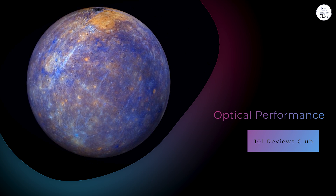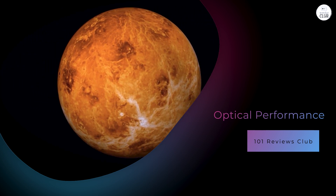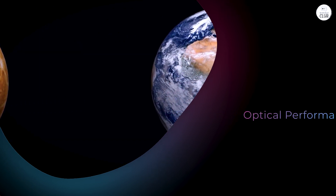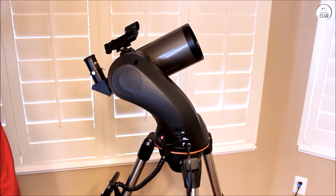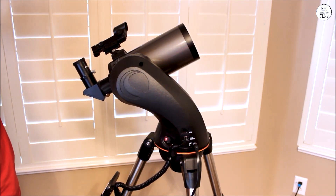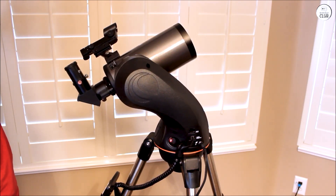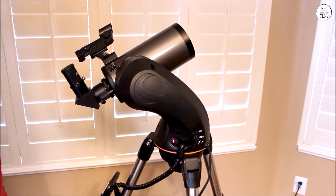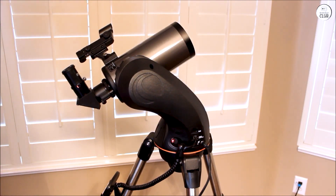Optical Performance: The 90mm aperture, combined with a focal length of 1,250mm f/14, allows the Nexstar 90SLT to provide detailed views of celestial objects. Users can expect to see lunar craters, the phases of Venus, Mars' polar caps, Jupiter's moons, and Saturn's rings. The Maksutov-Cassegrain design is renowned for its ability to produce crisp images with minimal chromatic aberration.